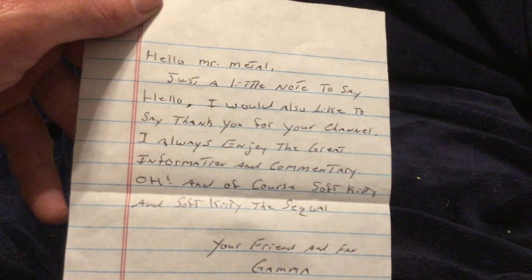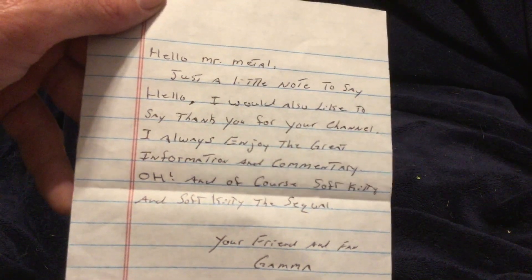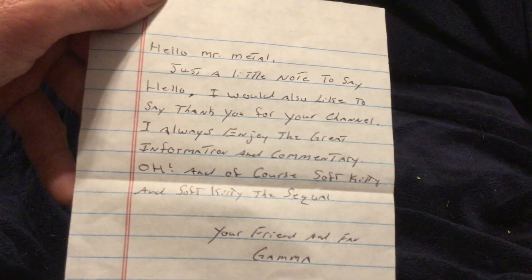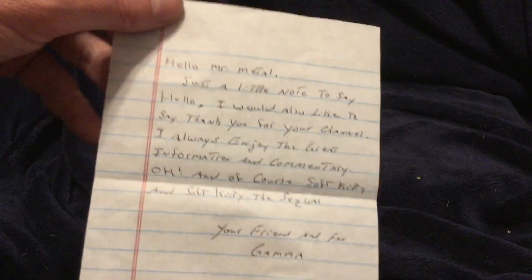It says: 'Hello Mr. Metal. Just a little note to say hello. I would like to say thank you for your channel. I always enjoy the great information and commentary.' And of course, Soft Teak Kitty and Soft Teak Kitty the sequel. Very nice. And it just so happens both were here at the very beginning of this video — they have both since scattered now.